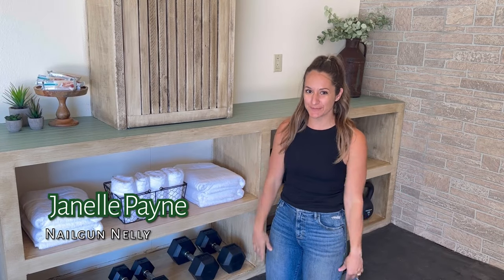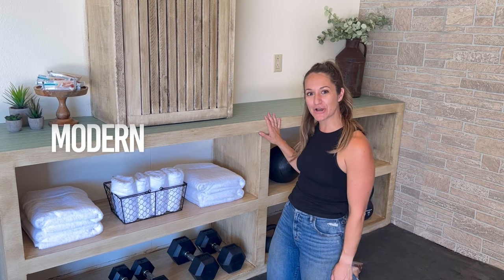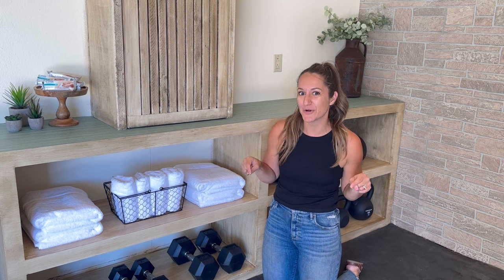Hey guys, welcome back to my channel where I'm gonna show you all the steps I took in order to build this nice modern console table that I'm using as a bougie weight storage system in my parents' home gym makeover.